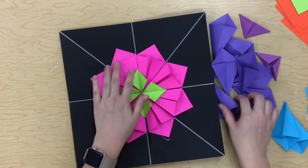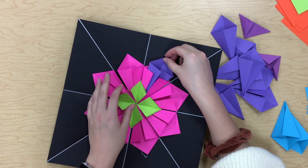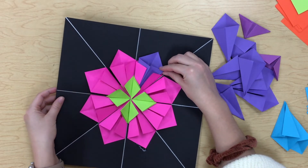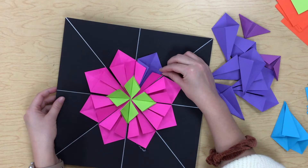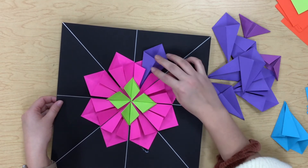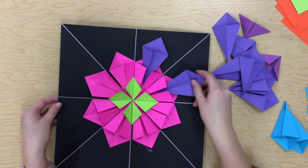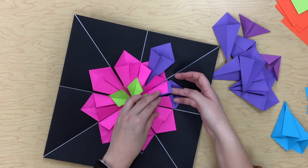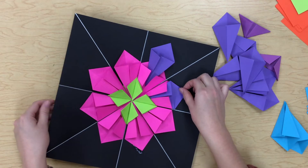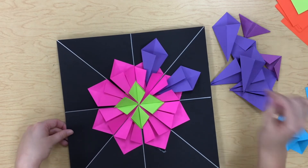Now I'm ready for my next round and I'm thinking I want to do these purples. What's also interesting is you can change the design quite a bit based on how much of the next color you're showing — you can have it pretty far in or further out. It's really up to you, but it changes the look quite a bit. People who want lots and lots of colors will usually have them stacked closer together.